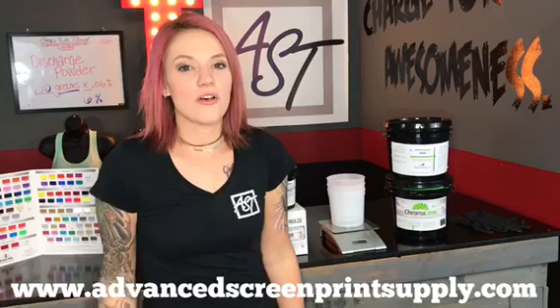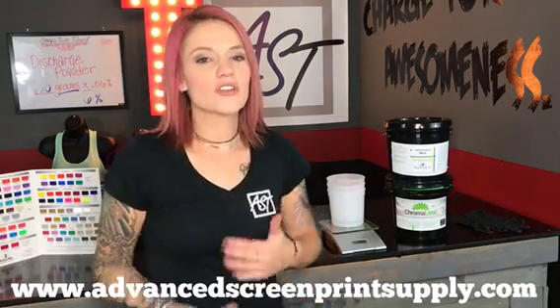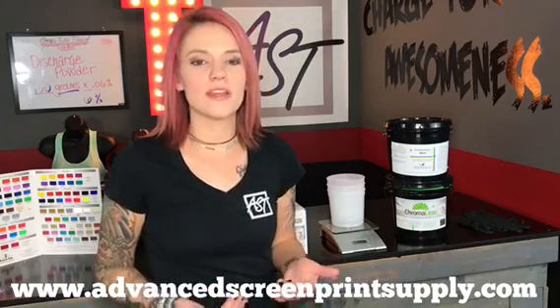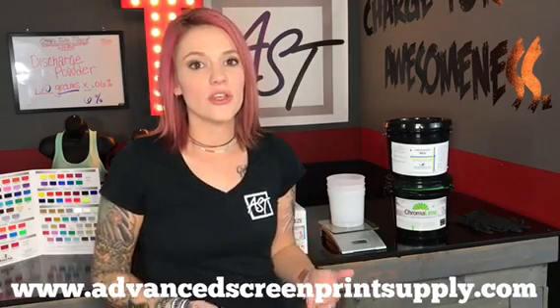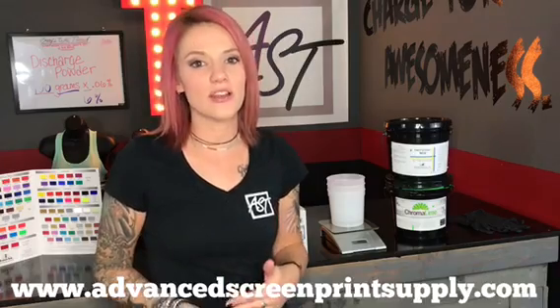At Advanced Screen we sell many different types of emulsion. For discharge, we want a sturdier emulsion that can withstand the discharge agent while printing. If you're going to be doing anything under 50 prints, you may be able to get away with the emulsion you currently use without any kind of hardener.